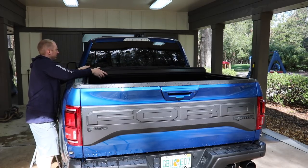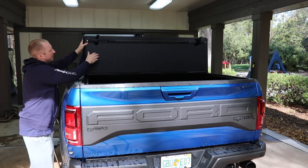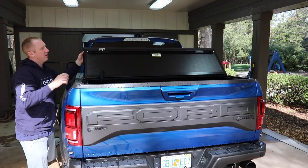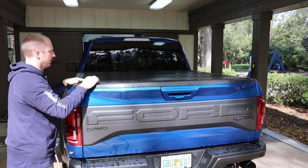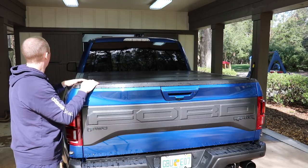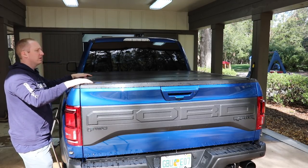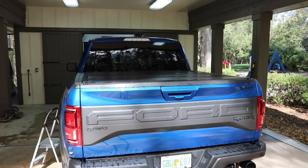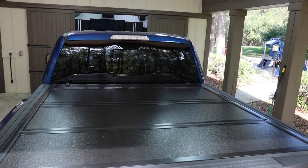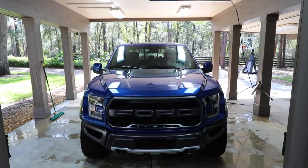I really like this bed liner. This is not the OEM one that comes as an option with the truck — this is a Ford authorized accessory that covers the bed. The factory one sticks up and looks goofy. That's what the bed liner looks like — it's pretty nice. All right, let's go back to tap water just because I don't really need to waste the deionized water.